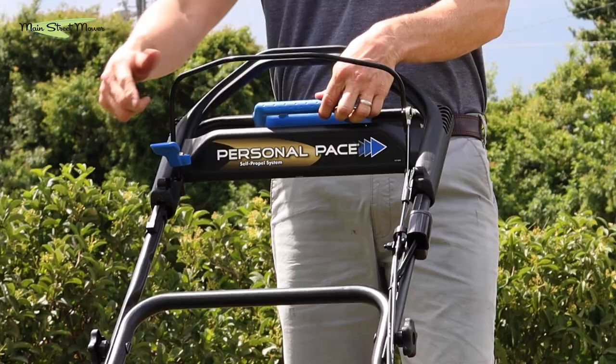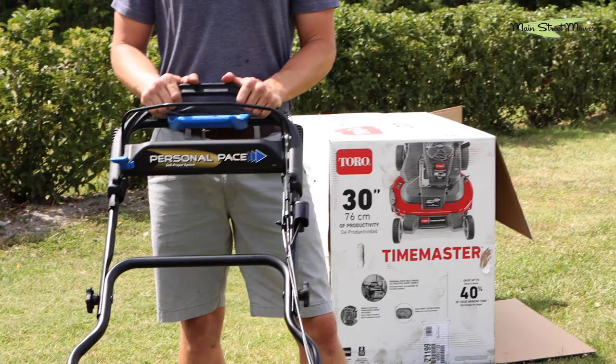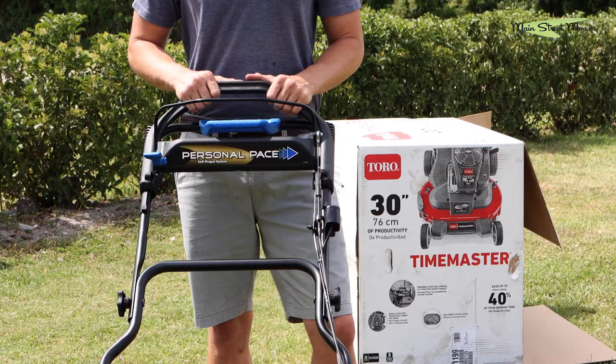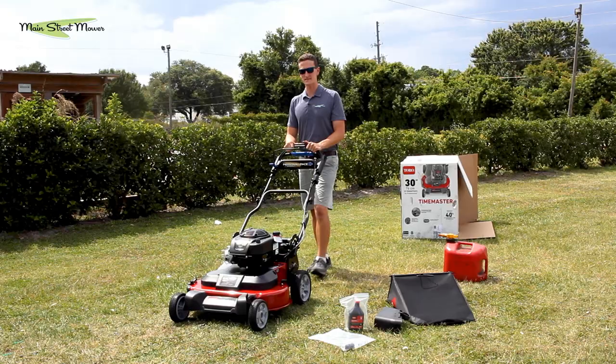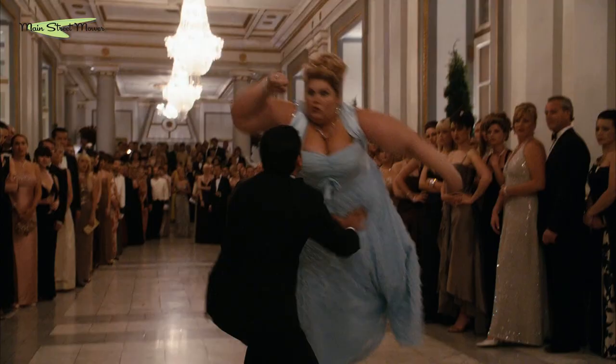You'll notice Toro uses blue to accent some special features, and this mower has personal pace. It takes care of the driving for you. You just simply start walking and the mower starts pulling. I always say it's like you have a dancing partner.